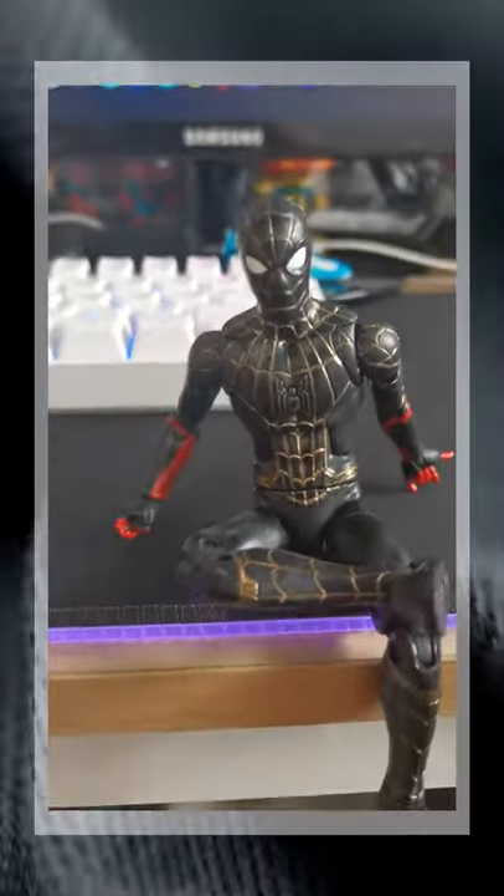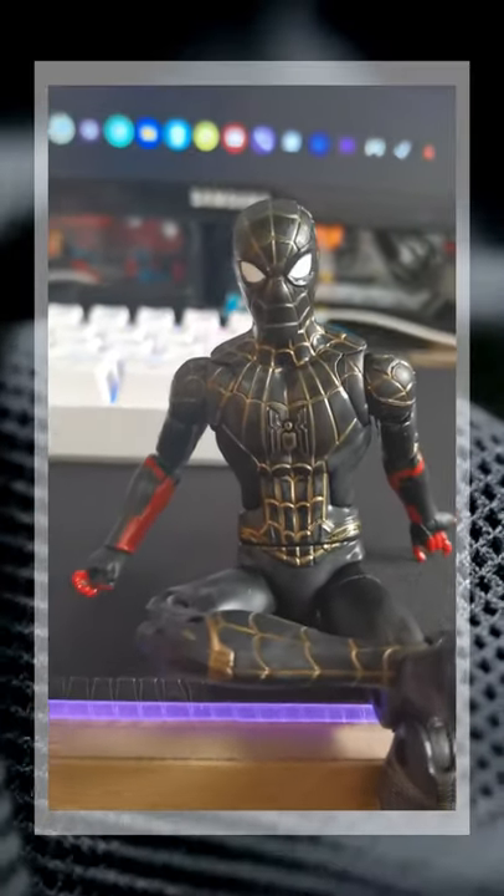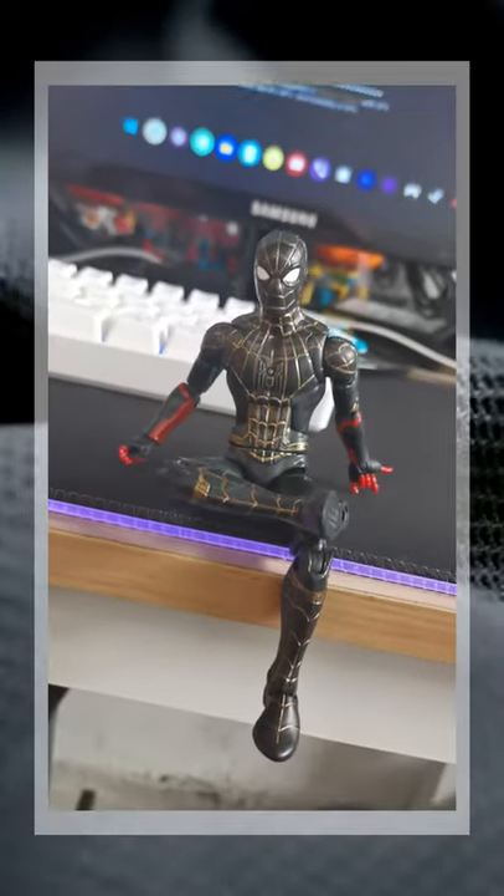I don't think it's worth it for its price. The hype from the movie just made this a sought-after figure, but in my honest opinion, the only good thing about the figure is that it's part of the armadillo wave.